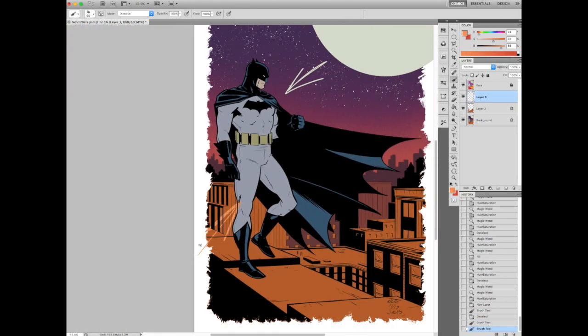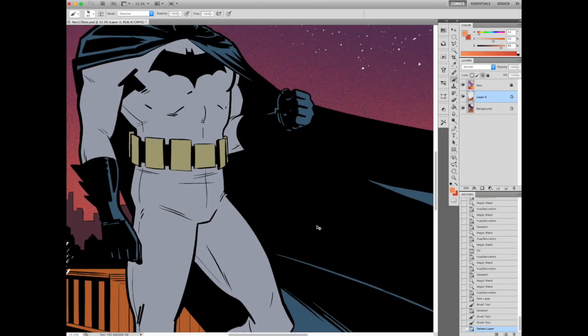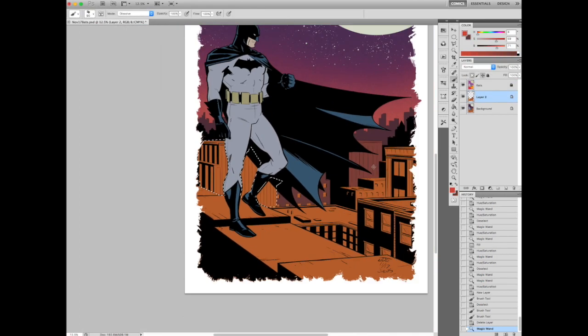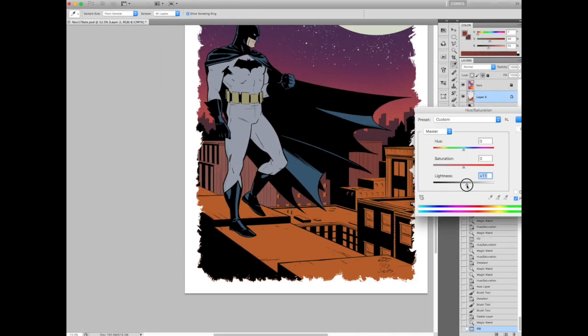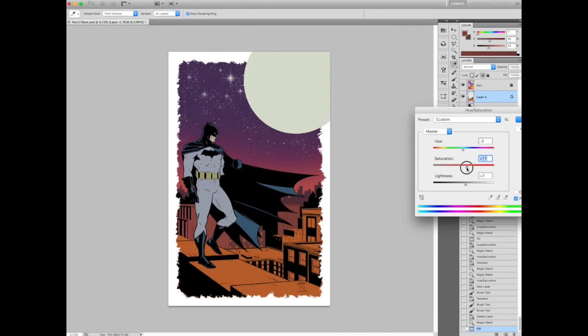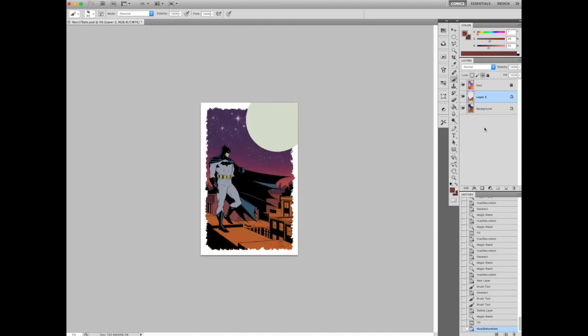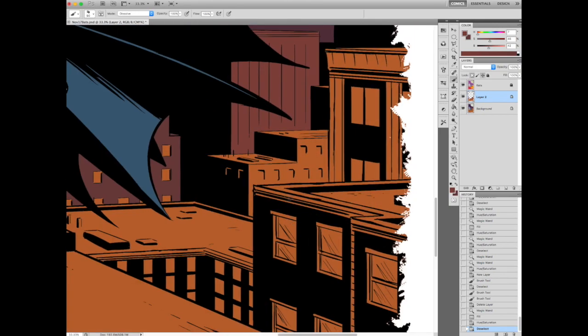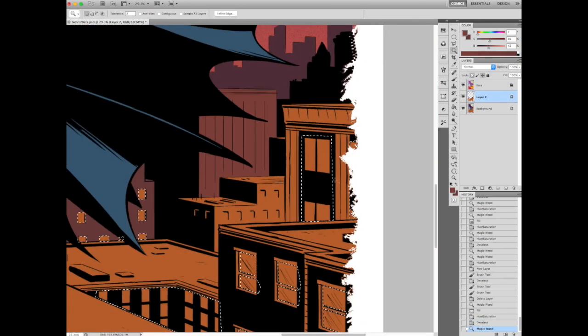Here I'm just kind of showing where the two light sources are coming from. The strongest light source will be coming from the moon — if you look at the inks, Jacob's already put kind of a rim light in the cowl. The secondary light source, which is going to give most of the form to Batman, is kind of coming from the bottom — some of that incandescent light from the buildings. One thing I see amateur colorists screw up the most is they overdo the light sources. You kind of want to just work on one light source and put in another only if it helps you render out the forms.